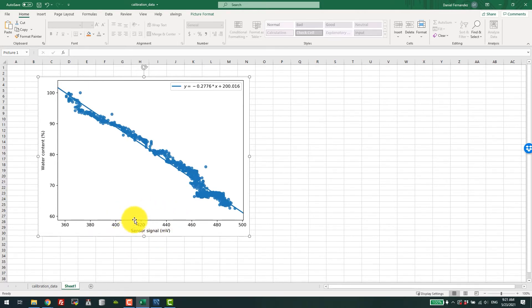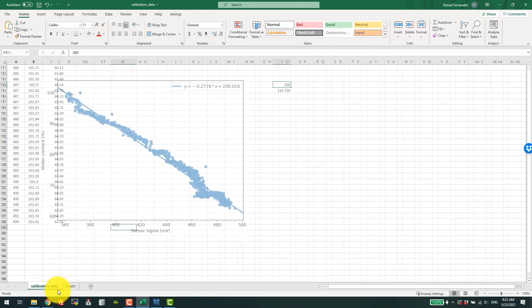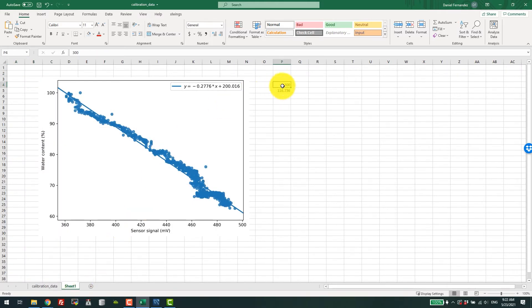The sensor signal is our independent variable because it's what we will be measuring, and the dependent variable is the water content, which we will be calculating. We can put the equation here: minus 0.2776 times the value that is read, plus 200.060. Let's say we read 400 millivolts — this would mean we have 88% water content. Let's say we have a 450 reading — then this would be 75%. And you can see that we go all the way down to around 60. It is fairly linear in this regime and the readings follow a straight graph.